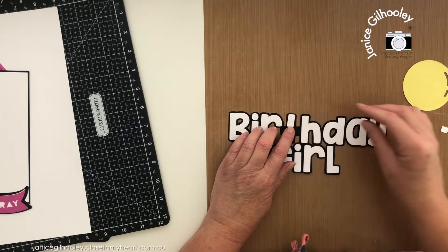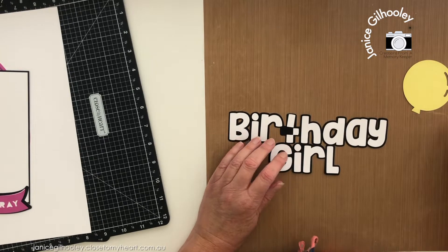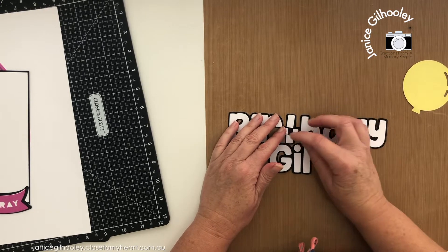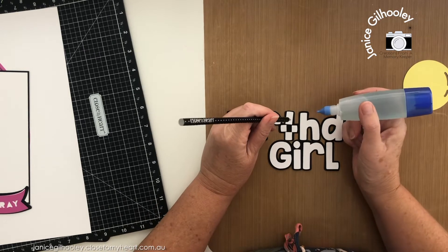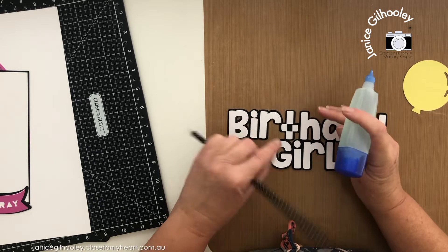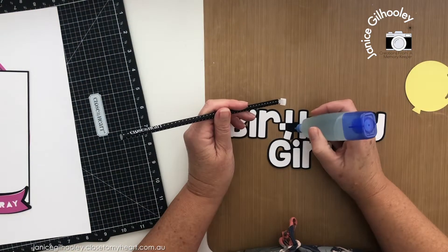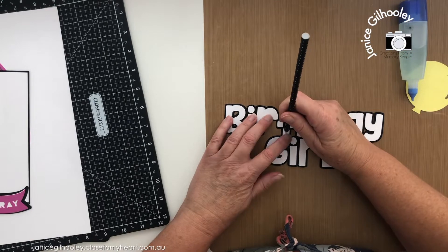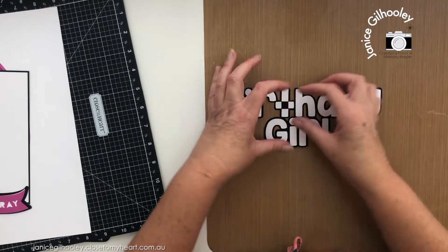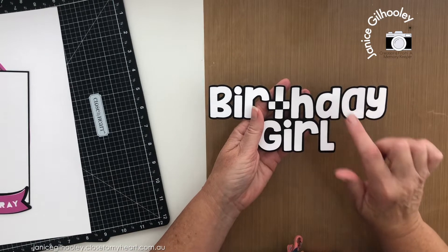For some reason the T always cuts apart a little bit, and I've decided to use that as a little feature. When you're peeling these sorts of things off the mat, bear in mind which pieces you need to keep. I'm using the pickup tool to put glue onto the piece, and while it's wet I can move it around until it's in the position I want. Quite often with the offset feature I have an overlay, but I quite like this chunky letter so I just did two layers so the letters fit inside.